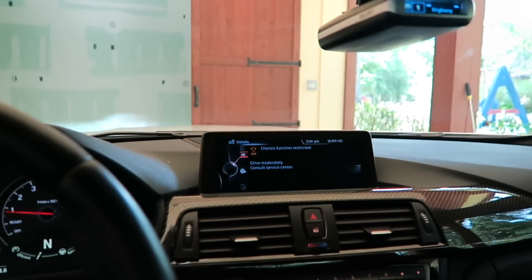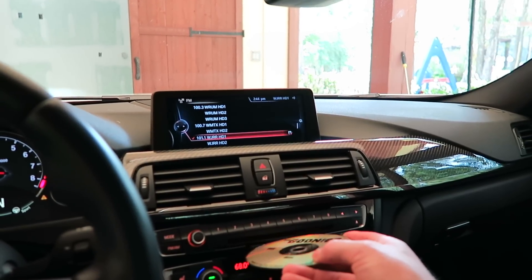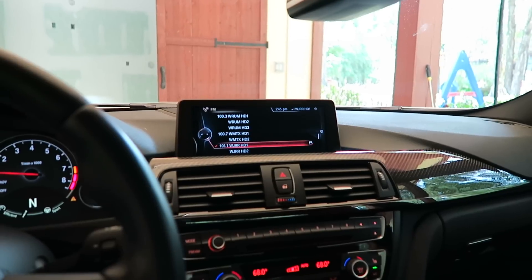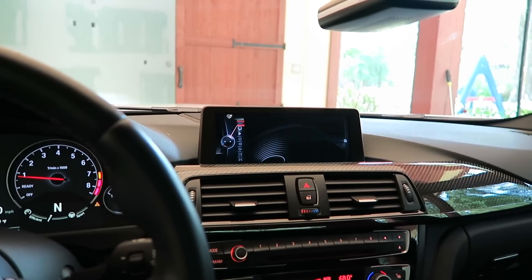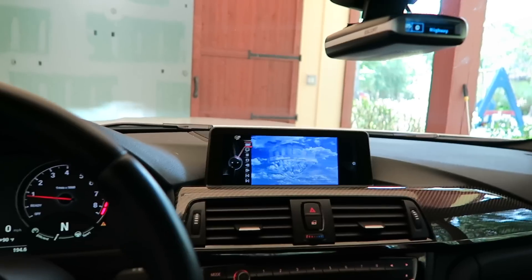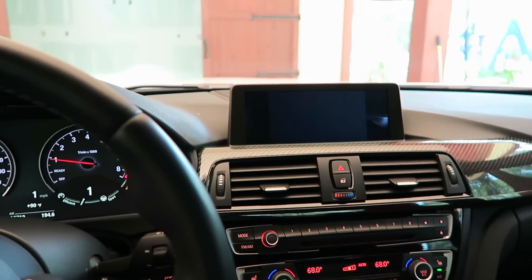Normally when the car is in gear, the video-in-motion feature is disabled — you're not allowed to watch video, anti-video-in-motion. Now I'm putting the DVD in, starting it, putting the car in gear — and it's still working. That's cool!